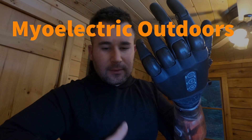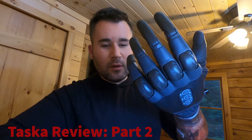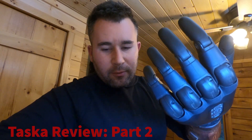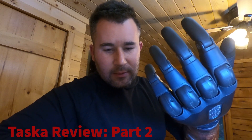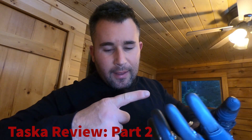This is part two of the Tasca review. Tonight we're going to go through a little more detail — we're going to talk about the different grip patterns, show you how you can control this hand with a cell phone, some other cool features, and a couple of things I don't like that Tasca should have done better. Let's get started.